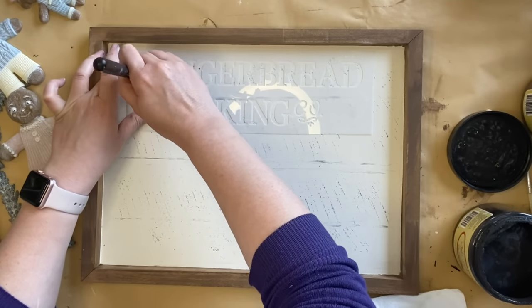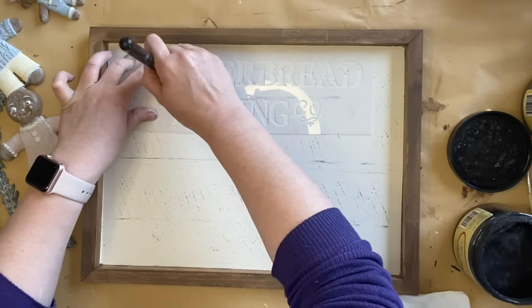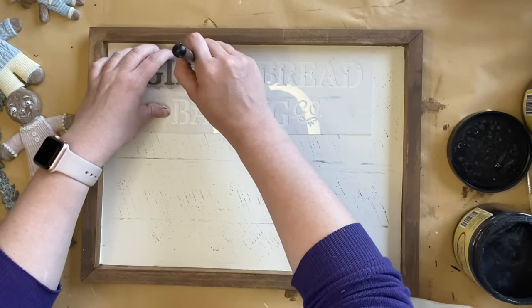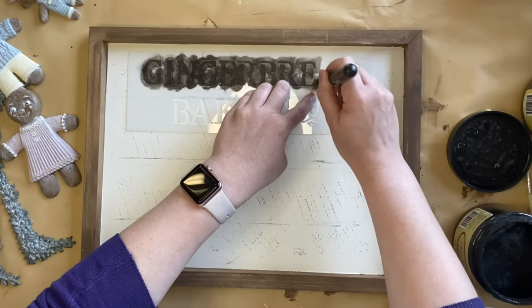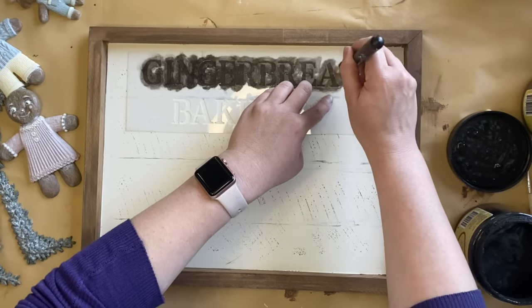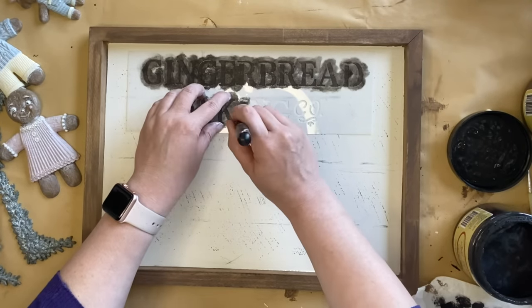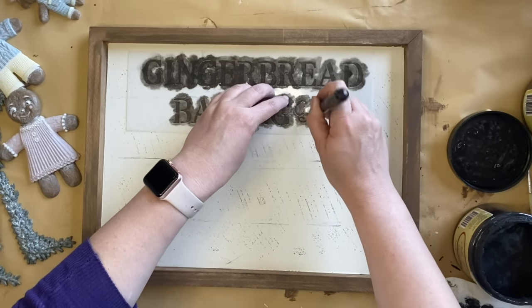I'm then going to be adding this Gingerbread Baking Co stencil design — I will link this in the description. I'm just using a JRV half-inch stencil brush, dabbing my brush into Dixie Belle's Coffee Bean chalk mineral paint and then dabbing that paint over the top of my stencil, holding the stencil in place with my hand. You can always tape it in place if you're worried about shifting. Always remember to offload the brush to reduce any risk of bleeding underneath the stencil.